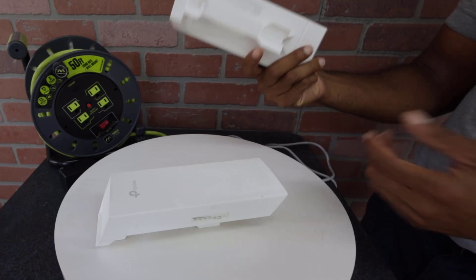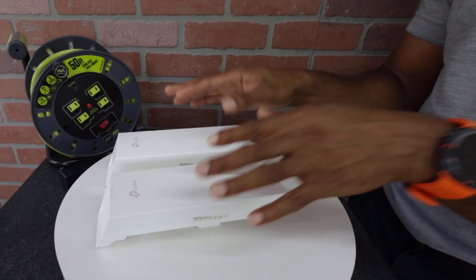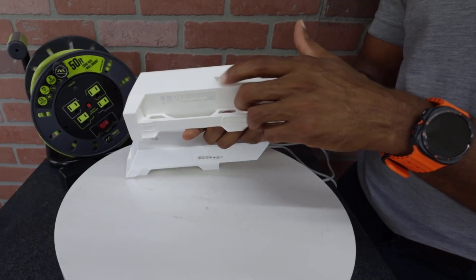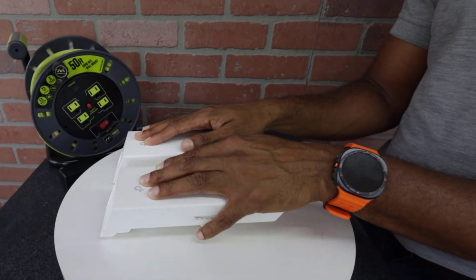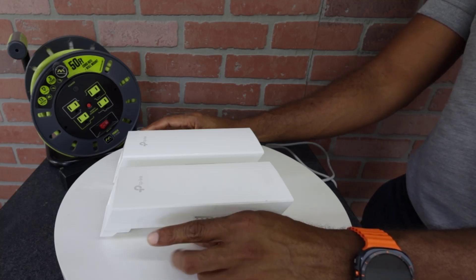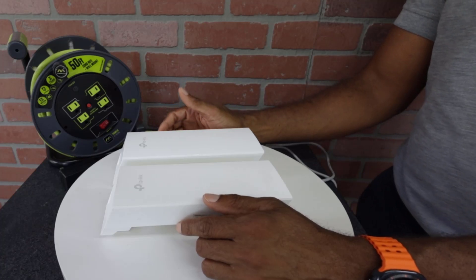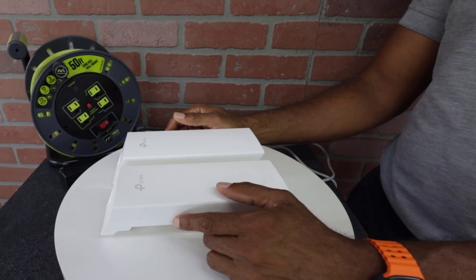To summarize: there are two antennas — the access point and the client — they're essentially the same device, just programmed differently and interchangeable. Check the power, LAN, and signal bar lights. The access point always broadcasts; the client lights up only when connected to the access point. Always mount the antenna with the cable pointing down. Use the ping command to diagnose connection issues and check your network settings under Internet Protocol Version 4. If the tests suggest a controller issue, call us. If you have any questions, feel free to call us at 866-343-4011.